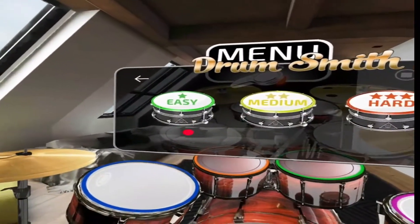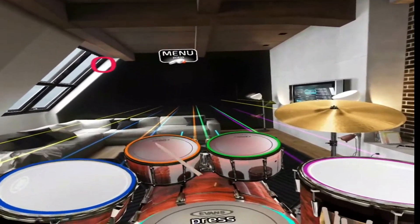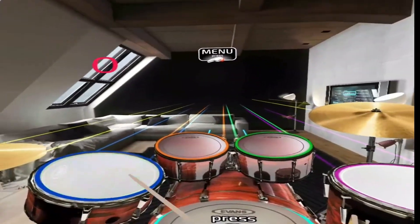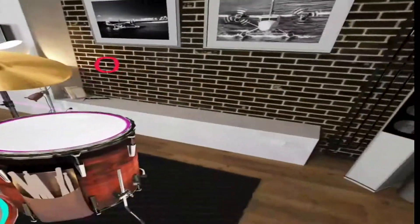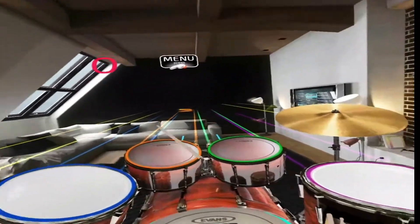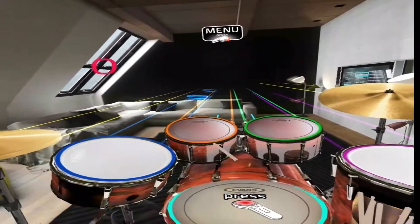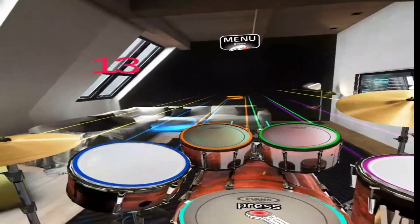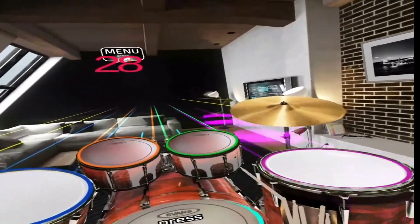Oh well, we've got easy, medium, hard — let's just go hard, go hard or go home. Here we go, let's recenter, get the drums going. It's not exactly Drum Hero, but it looks alright. Bloody Nora, what the hell is that?! Wow, now that is what you call hard. That's ridiculous — that's just bloody bonkers. I'm just gonna try and do my best.